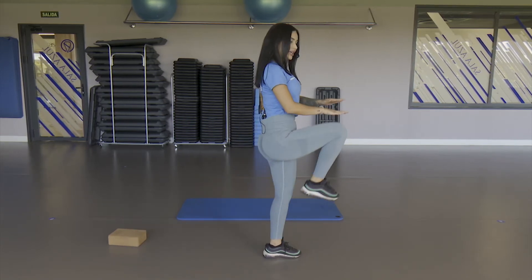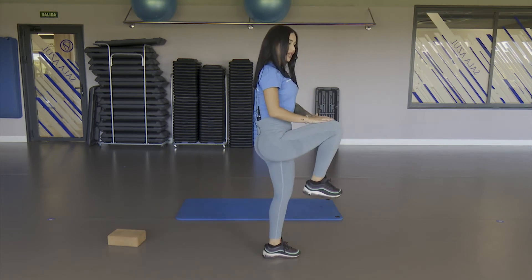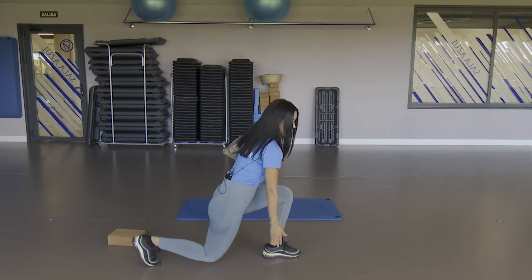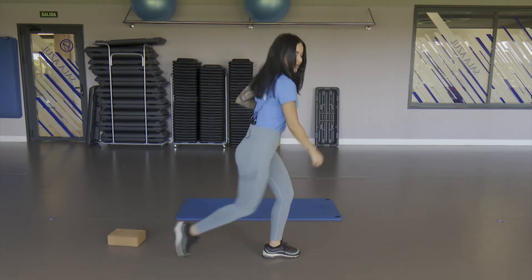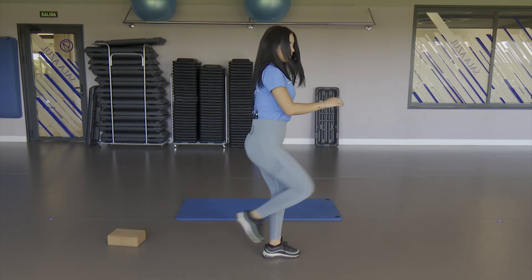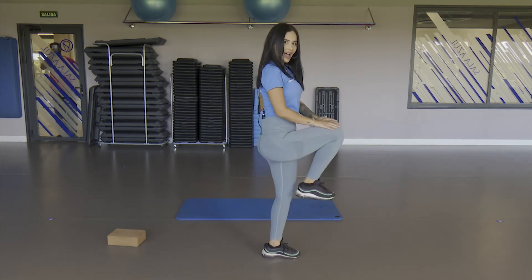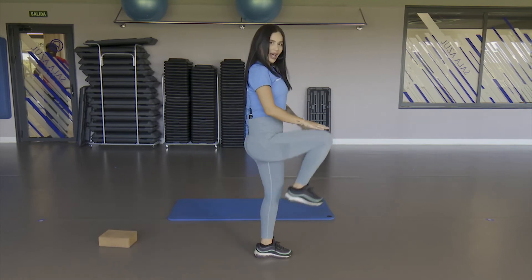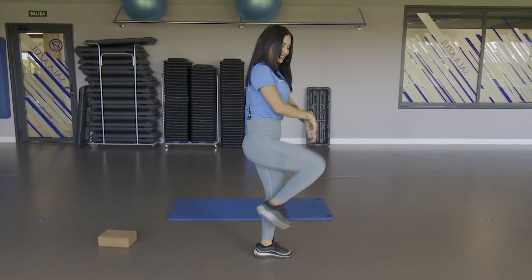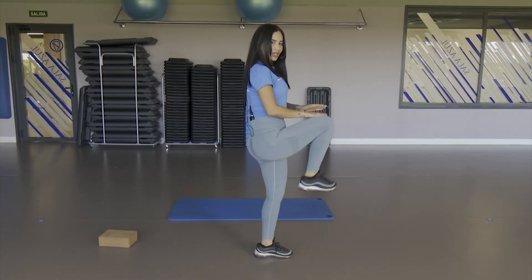Take air down and release. Squeeze the opposite glute — down, up, down, up. Each person puts in the intensity they can. Down, up — five, down, up, four, down, three. Very good — two and one more. Very good.